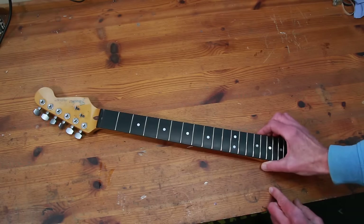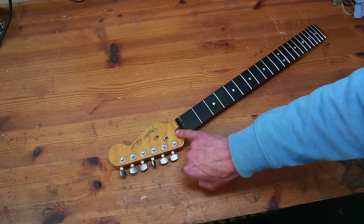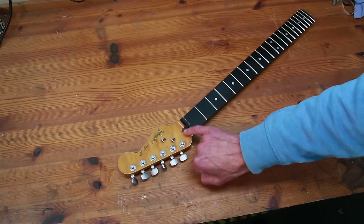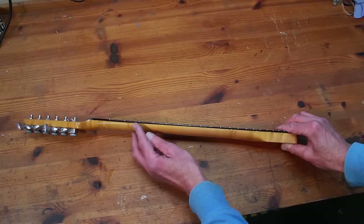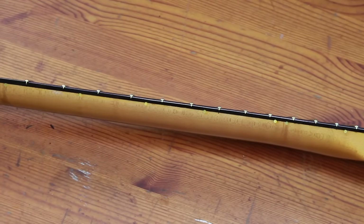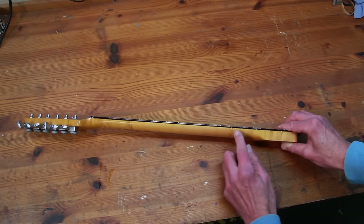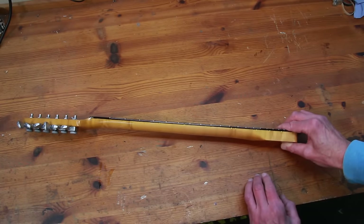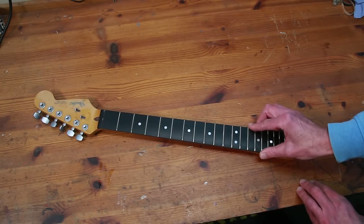Any other telltale signs that this neck has been worked on? Well, if we look at the walnut plug, you can see there are some signs there that it may have been replaced, but it's not overly noticeable. Replacing the side dot markers has gone well — I don't think anyone would really think they've been replaced. As you know from the earlier part of the video, there were some interesting challenges with the location of those markers and the irregular way they had been originally fitted. But yeah, happy that that looks good. So I think it's now time to put this neck back in the body and put a new set of strings on.